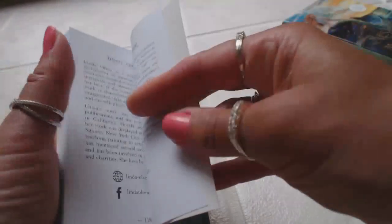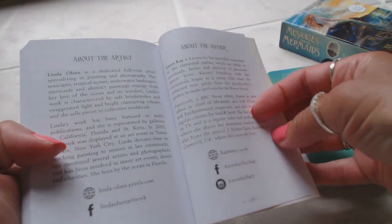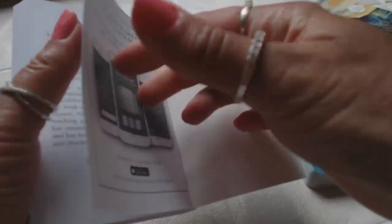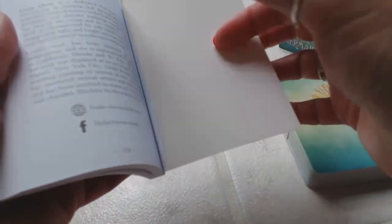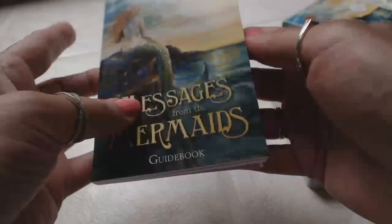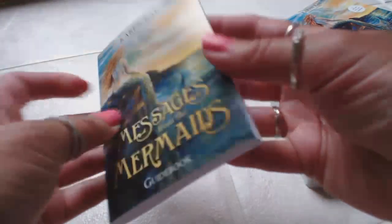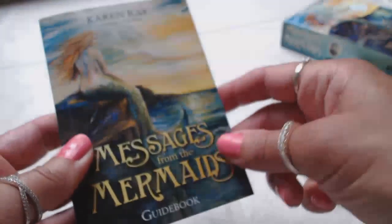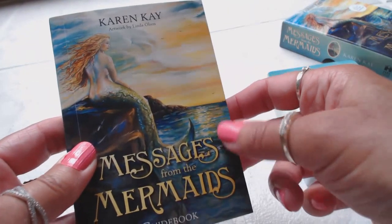Then it tells you about the artist, Linda Olson, and about the author, Karen Kay, with their websites. It's a very nice book — about 119 pages of information. And I love, love, love the mermaid picture on the front. Gorgeous.